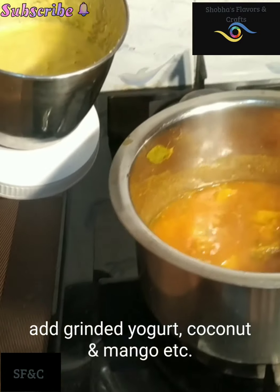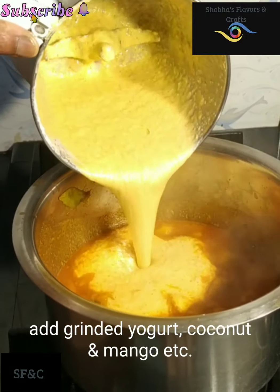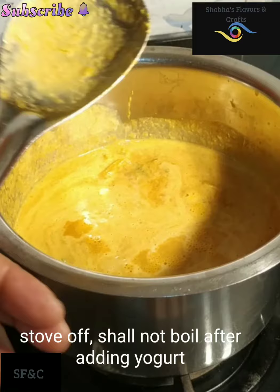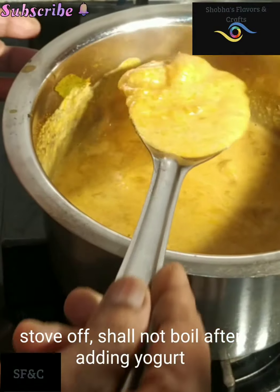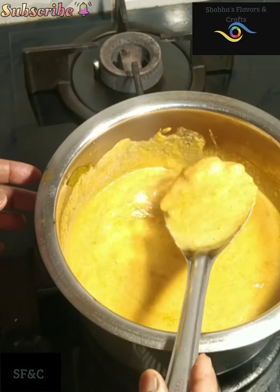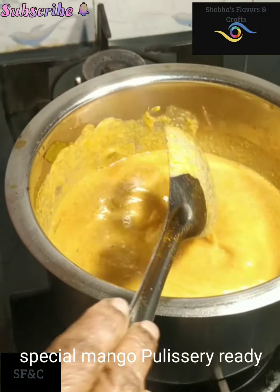Now we are going to cook the rice. Let's put the special marmalapulli sherry on the top.